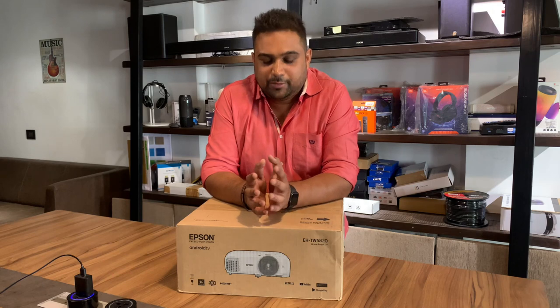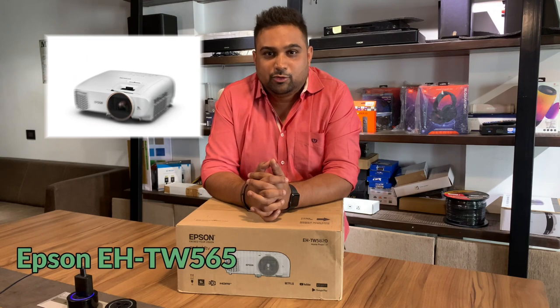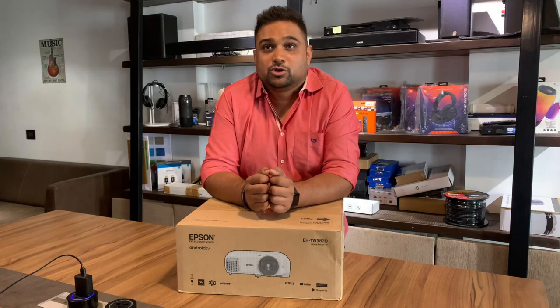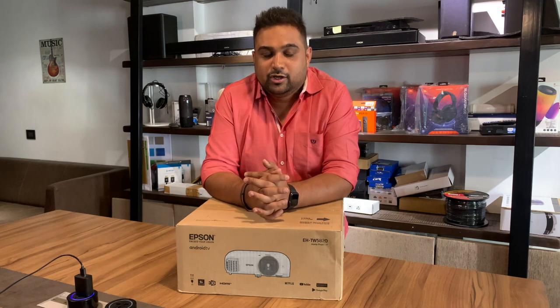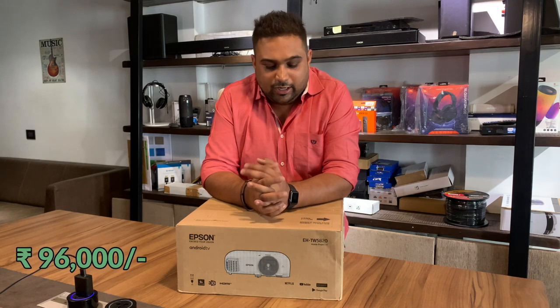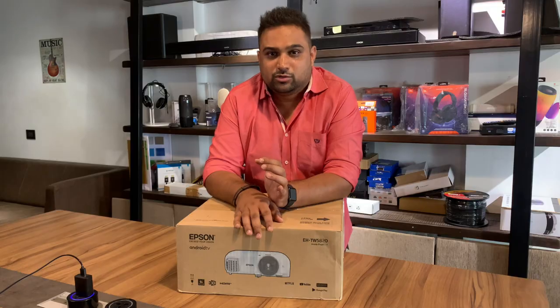Just a little bit of background before we jump in. Epson earlier had a model called EHTW5650 which was one of the most recognized and highest selling projectors ever in the Full HD resolution category, priced at around Rs 96,000. Unfortunately that projector is no more available in the Indian market, and Epson has come up with a new product — the EHTW5820.